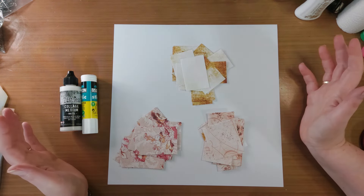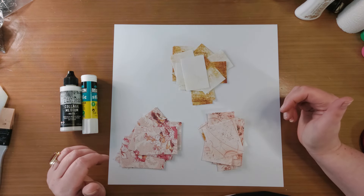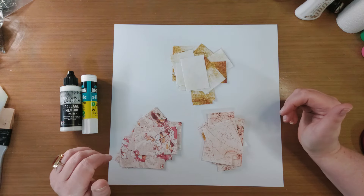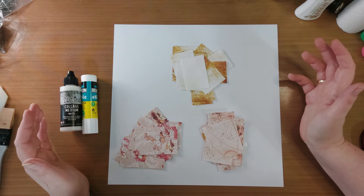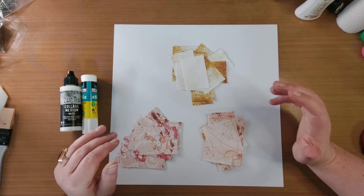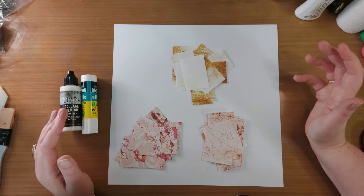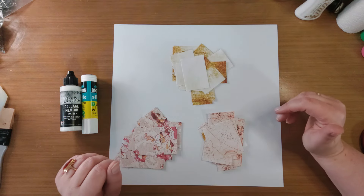Ik ben nog wat tags nodig. Wat ga ik dan altijd doen? Ik ga een masterboard maken. En een masterboard is eigenlijk niets anders dan een vel papier waar jij iets mee doet. En dat kan collages zijn, maar dat kan ook andere dingen zijn. Ik ga er vandaag collage doen.